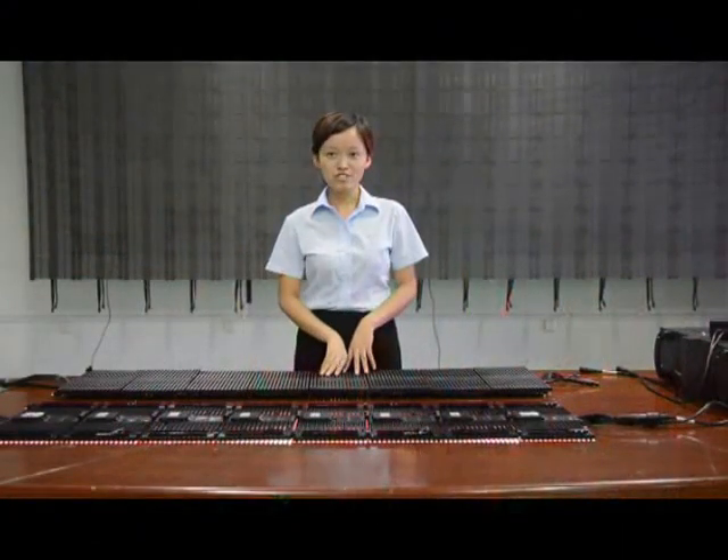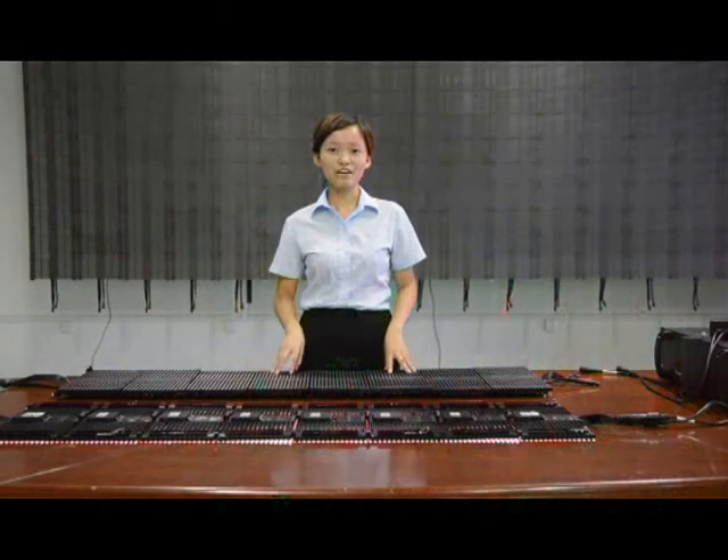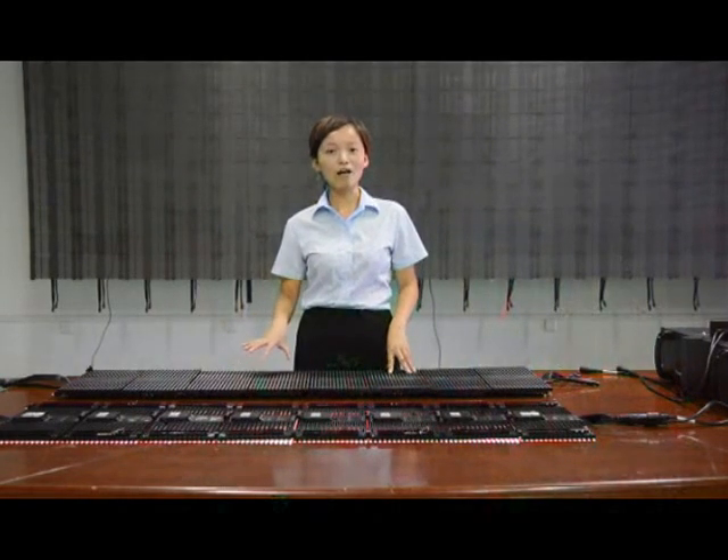Hello everyone, this is Tracy from Huanxia, and today we want to introduce our product, Mr. Ferdinand Ruby 10, to all of you.